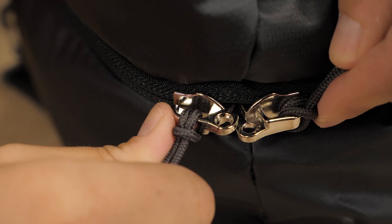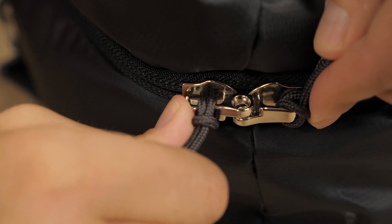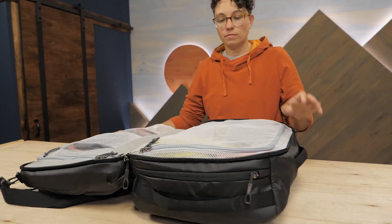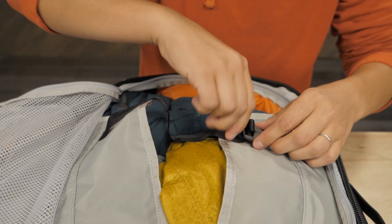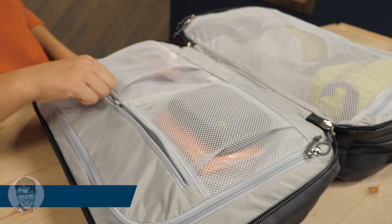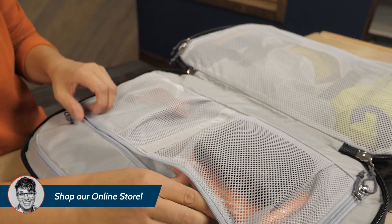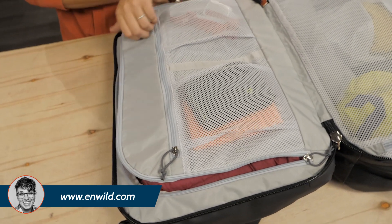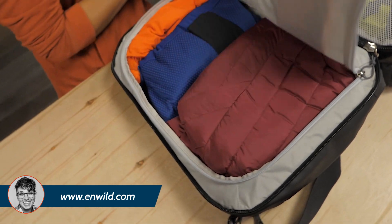The two zipper sliders to the main compartment lock together for extra security. When you flap it open, the mesh panel keeps everything together and the compression straps inside secure your clothes. The two mesh organizers on the other side keep the small stuff from getting lost. And behind that is another big compartment for flatter items.